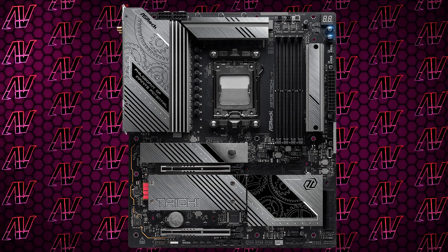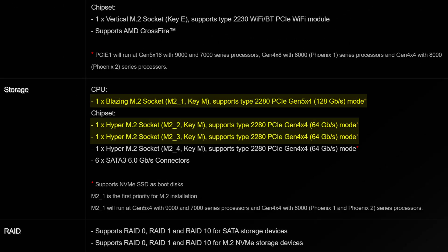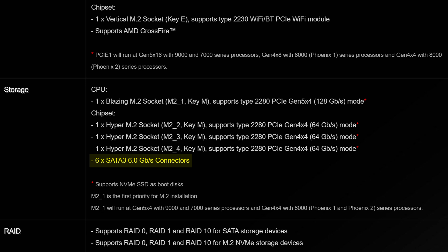When it comes to M.2 slots, you have a whopping 4 of them right here — the main one being Gen 5 and the others being Gen 4. And ASRock clearly heard the complaints and actually made a motherboard with 6 SATA connectors. I don't even know anyone who needs that many, but it's about principle and not stripping away features we've had for literally years.